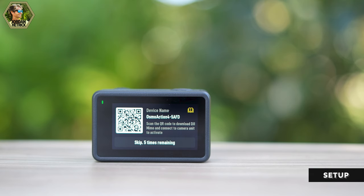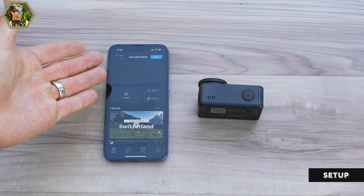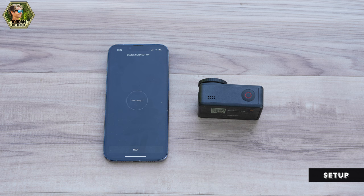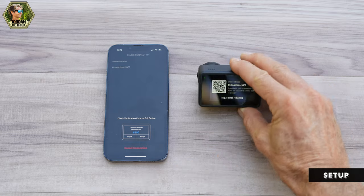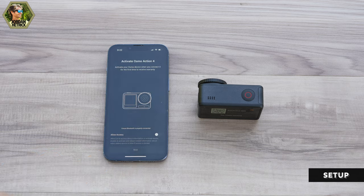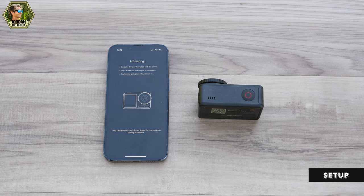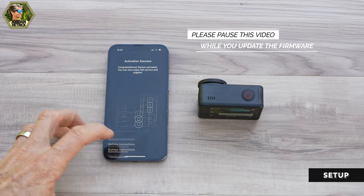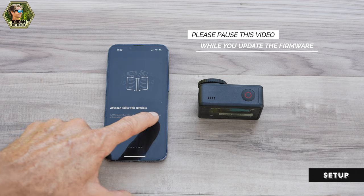Point your phone at the QR code to go to the app store and download the Mimo app, or if you already have it just open it up. It should see your camera and prompt you to connect. Once connected, you'll see a verification code on your camera to confirm the right connection. Agree to the next couple of screens and it will prompt you to update the camera's firmware — go ahead and click to update, it'll transfer to the camera to make sure it's up to date.